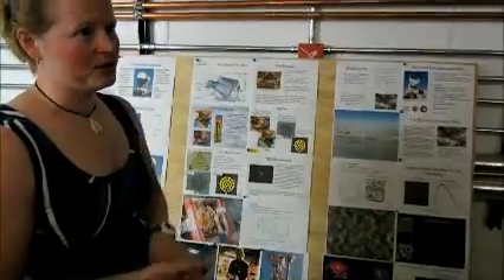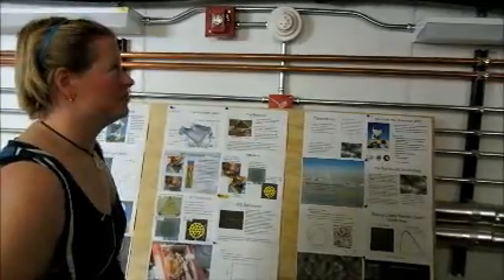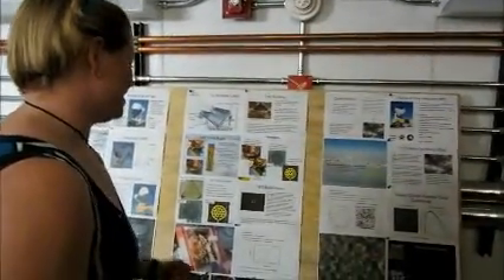That's a quarter of a degree above absolute zero — super cold, and it's perfect for our detectors. Absolute zero in Fahrenheit is minus 454. So that's what we use to get really cold, and I'll show you the hardware in a minute.